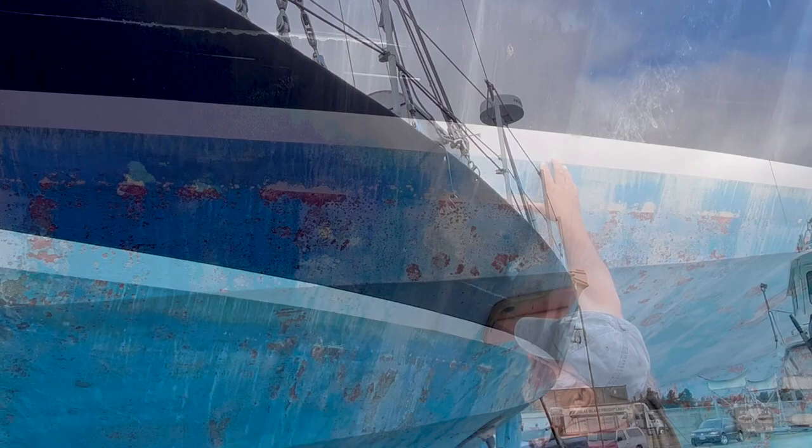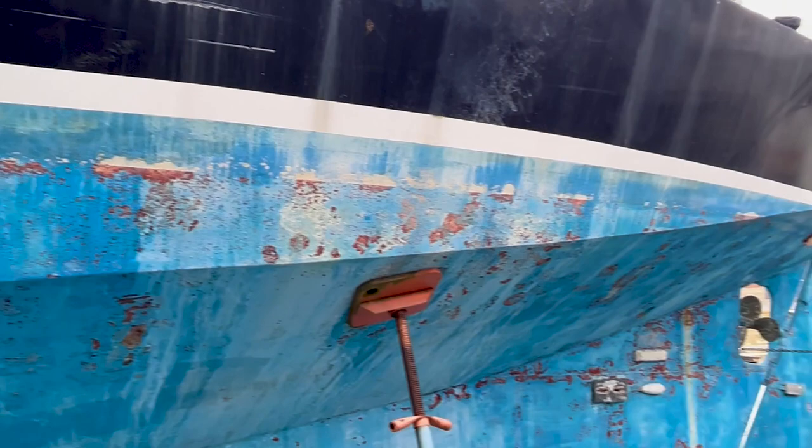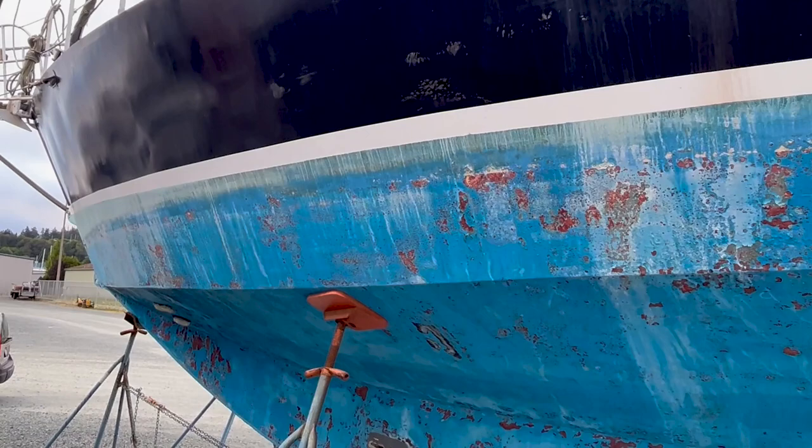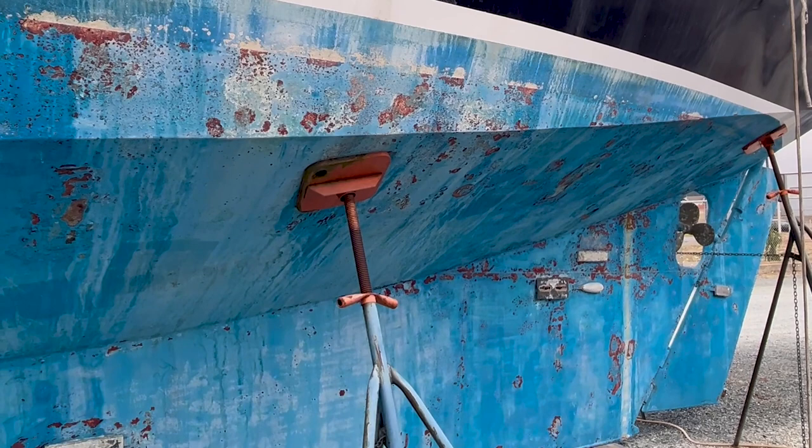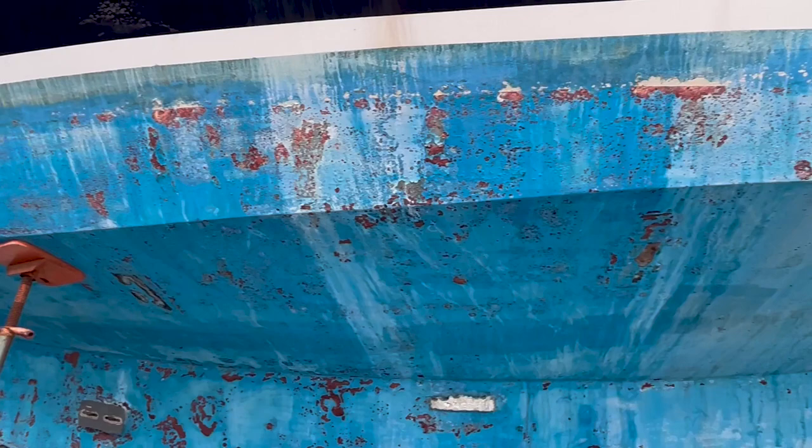The waterline's been raised — it appears to be about five to six inches. That just means you can load lots of gear. Whoever did the paint line intended to load this thing full. Hard to tell now, but I don't believe she ever sank down to the top of the line. That's where your water lapping spots are right there.